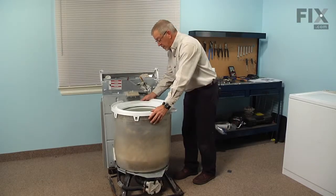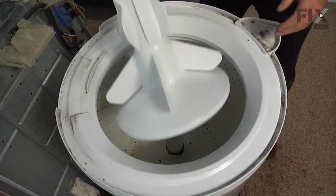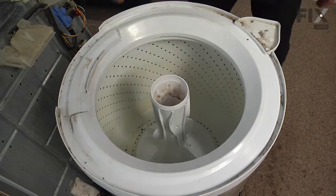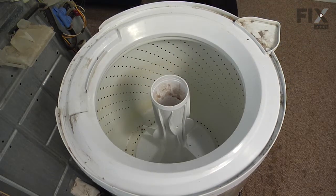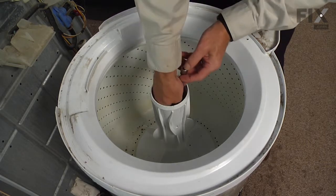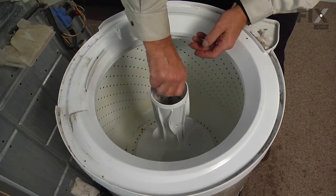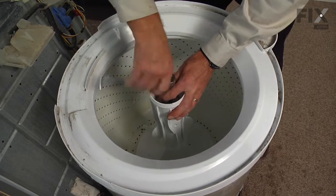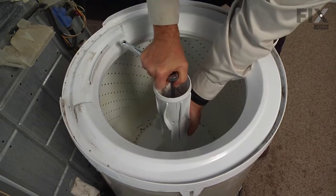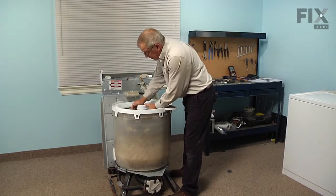With the tub cover properly installed, we can next put the agitator in place — simply slide that down over the spline shaft. Then take the 7/16ths bolt down through the center. You don't have to hold the base of the agitator to tighten the bolt. Reinstall the fabric softener dispenser — just pop it into place.